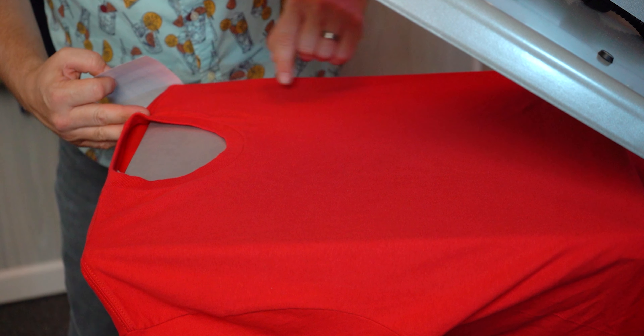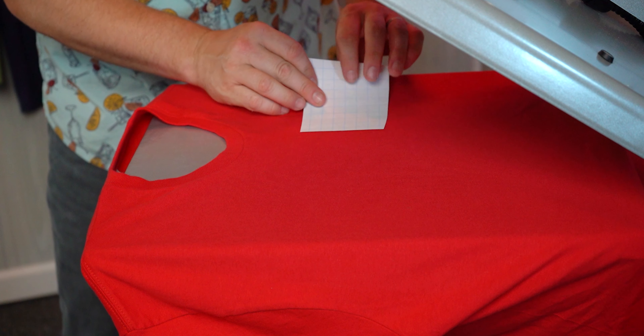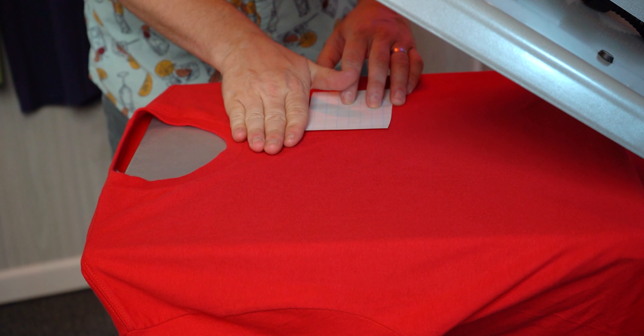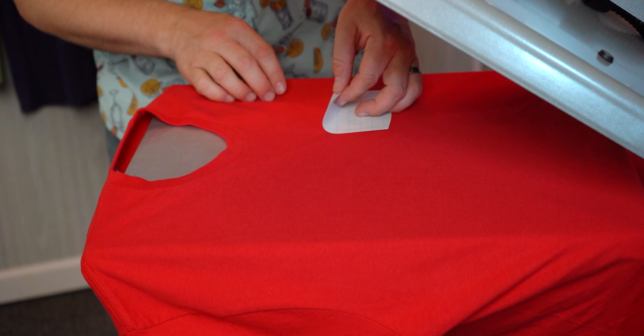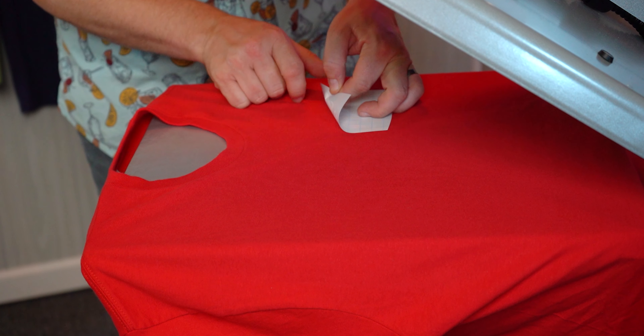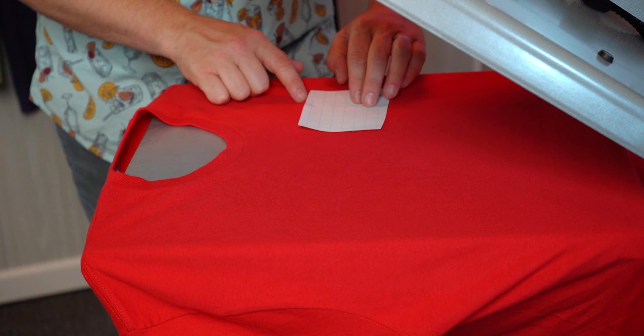All the way straight down right there — now that's going to be the center line of our graphic. So we'll place our graphic right there on the center line. For the distance down from the collar, we'll do about four fingers to the top of the graphic. I'll just check here and see that the top of our graphic pretty much comes to the top of the paper, so we're right down where that line is.